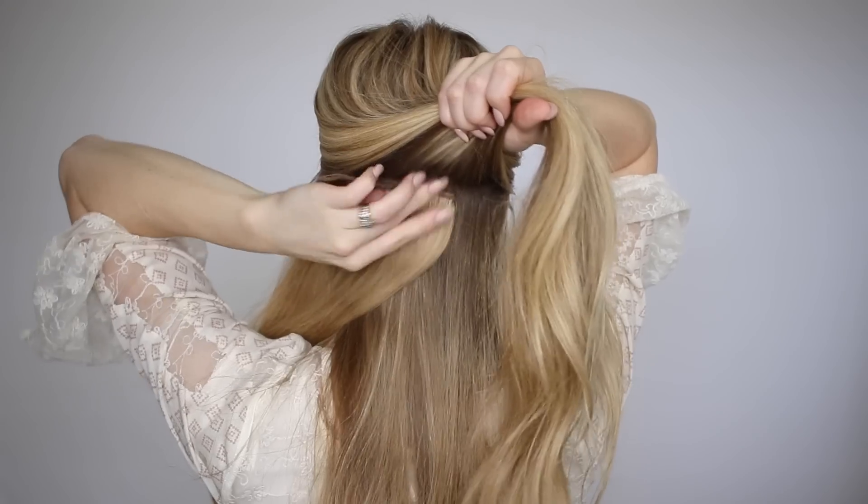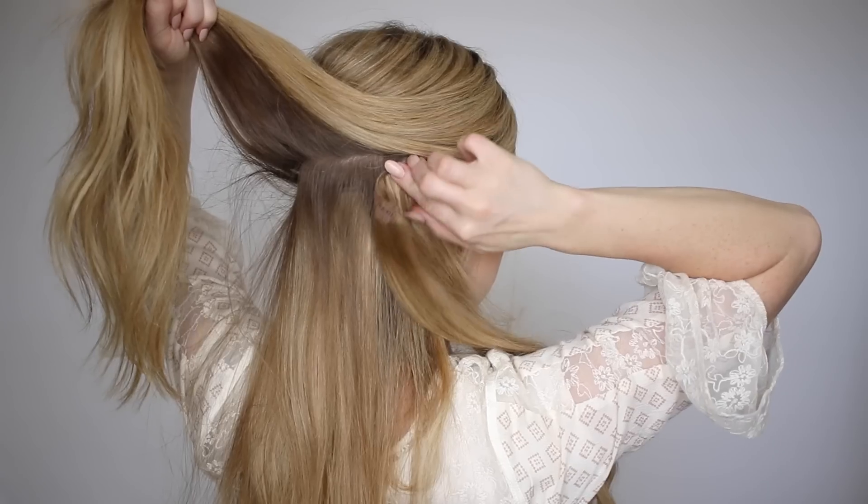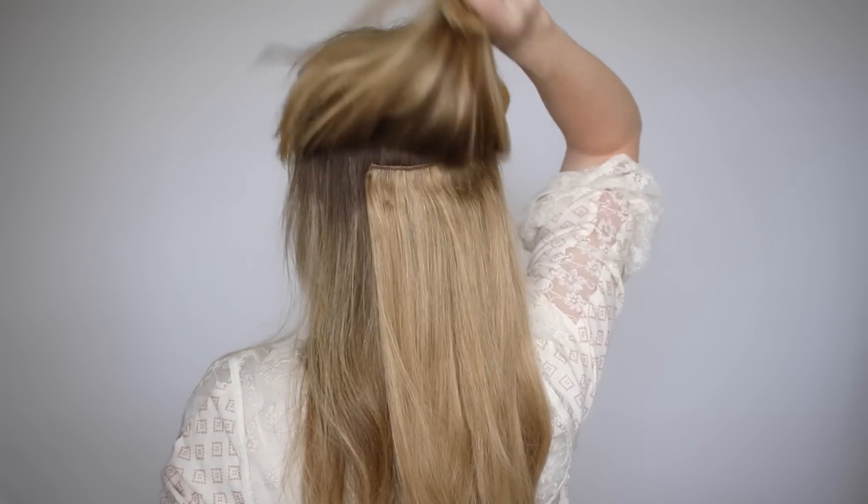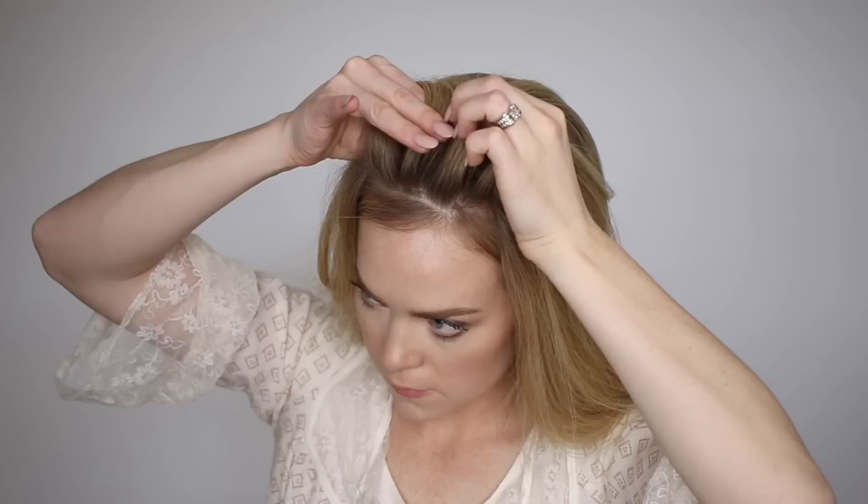For this hairstyle I'm clipping in three wefts of extensions: two with two clips and one with three clips, starting at the ears and stacking them one on top of the other. Now brush back the hair at the top of the head, divide out any pieces you want to frame your face, and pick up a small section dividing it into three smaller pieces.